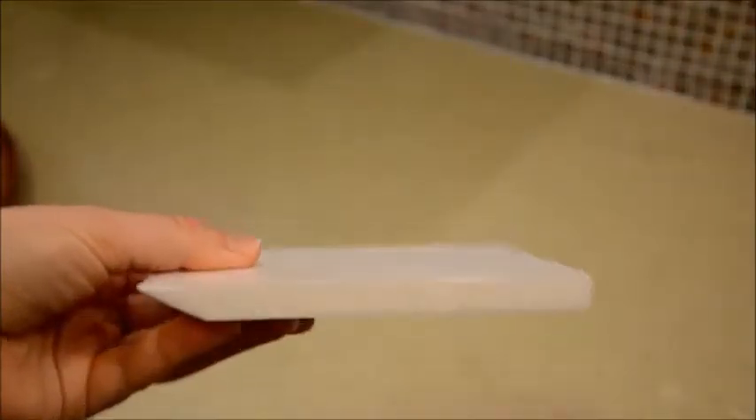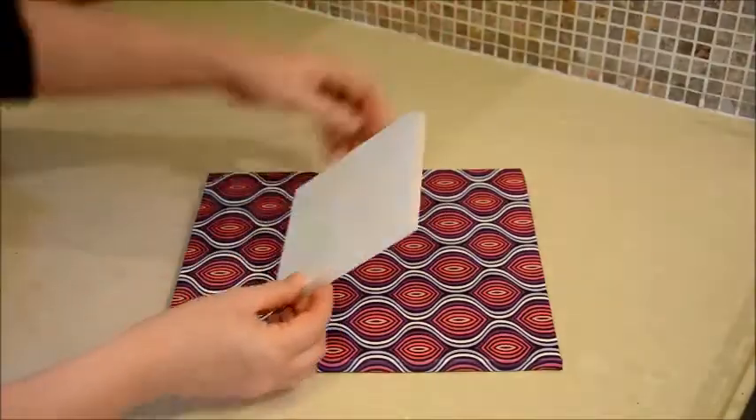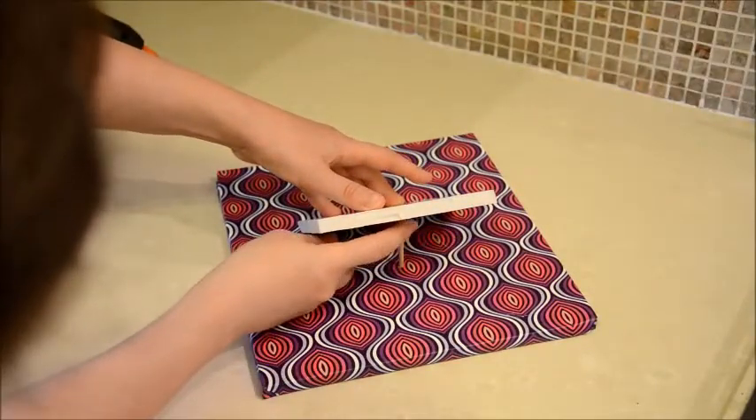For support, I cut out a foam board to the exact size of the cube and cut its edge to a slant so that the dreidel would be able to stand on its side. I used a glue gun to attach the board to the cake on the bottom, away from where the cake will be, and also glued a small dowel on the back for extra support. You can use some chocolate coins later to hide that part.